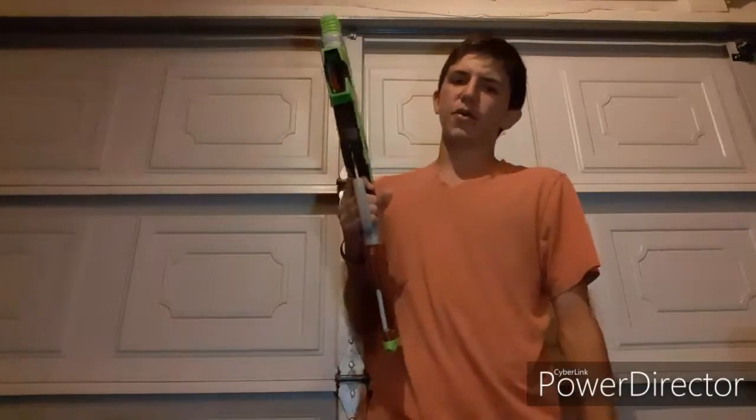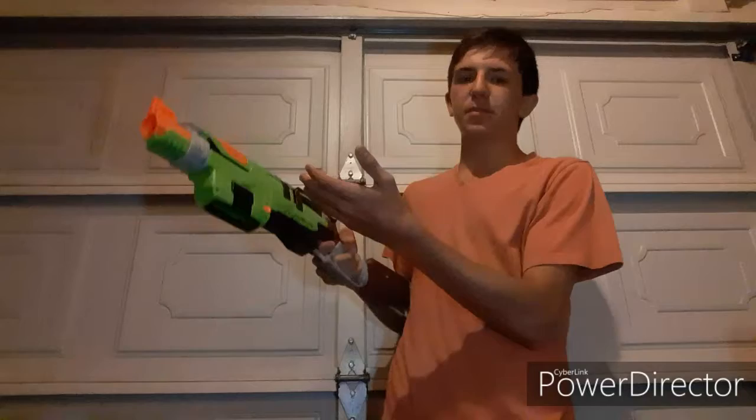Now for those of you who do not know, the Sling Fire was a Zombie Strike blaster that was released this year. And it's a pretty cool blaster in my opinion.